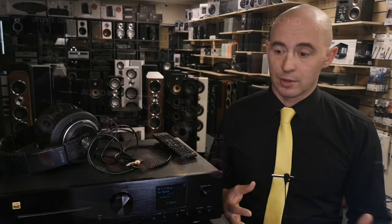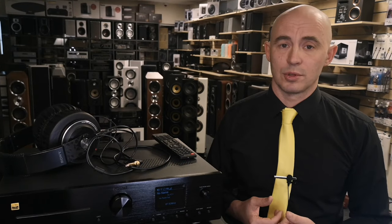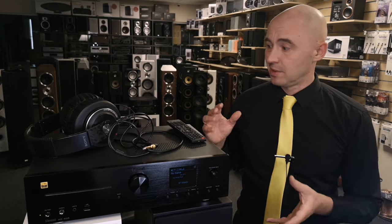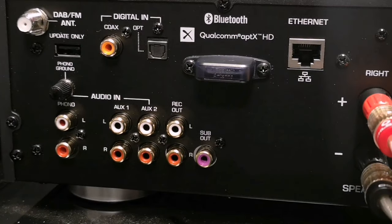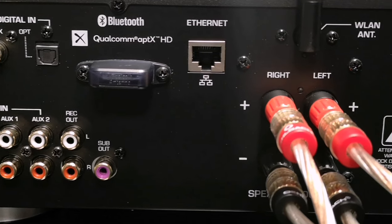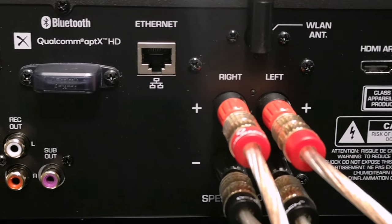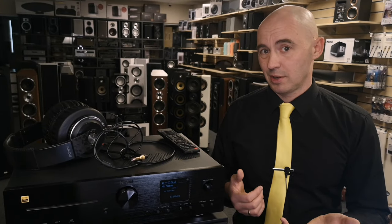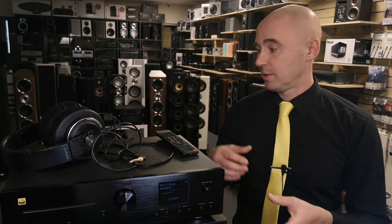Also on the back wall there is a subwoofer mono output called Sub Out, where you can connect an active subwoofer to amplify the bass component in the music. There is also a DAB radio antenna, a standard radio antenna, and one pair of speaker terminals for connecting speakers. If you want to connect two pairs of speakers, you would have to hook them to one pair of terminals — which is something from a series of perversions.